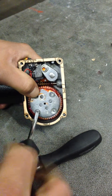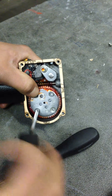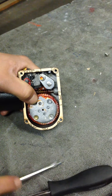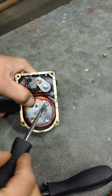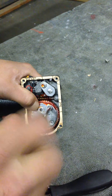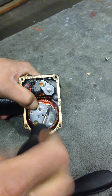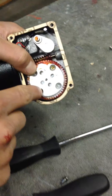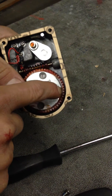We're going to take out the two Phillips screws that hold the gear in place. Then rotate the wheel 180 degrees in position.